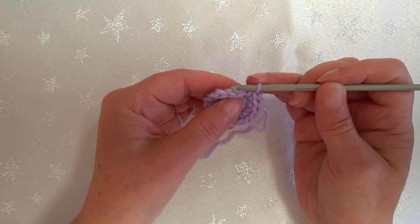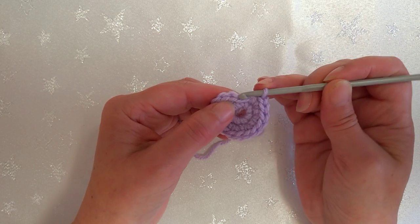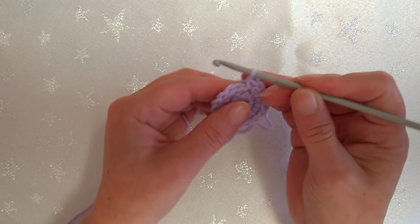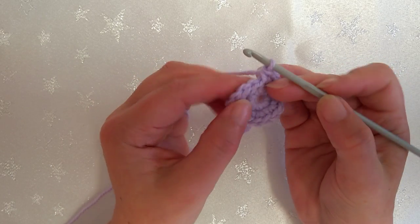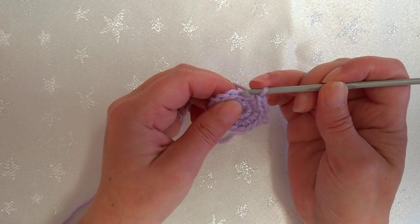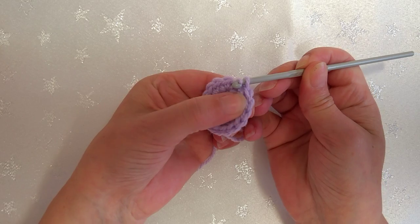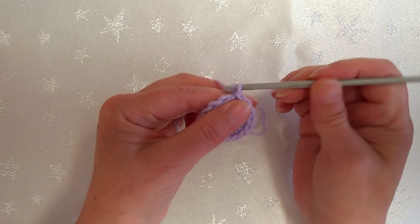The last stitch is actually into the slip stitch space we made when we slip stitched before our chain one - work two in there to give us our 16. We ignore the chain stitch at the top. We want to work into the next two loops because that's our first single crochet. Slip stitch to join and chain one.